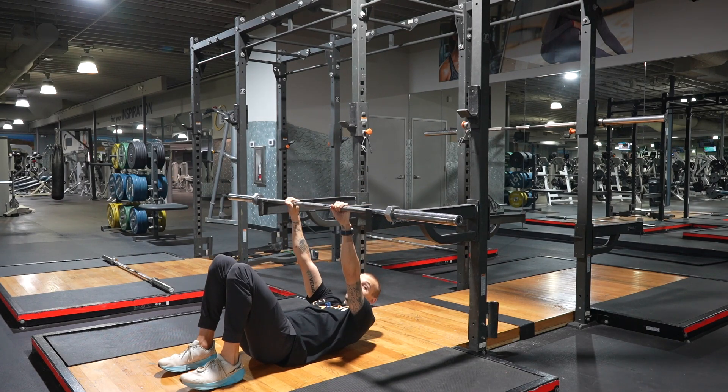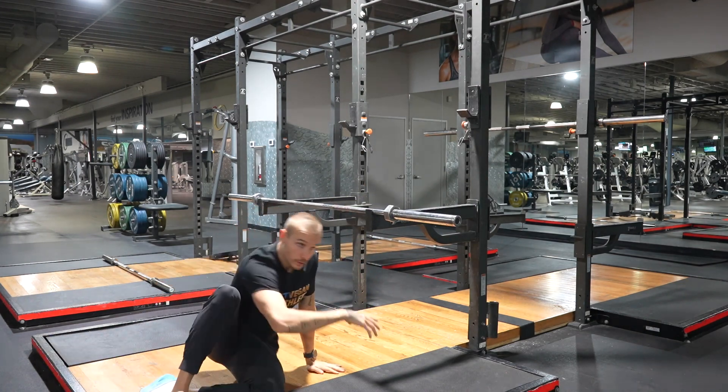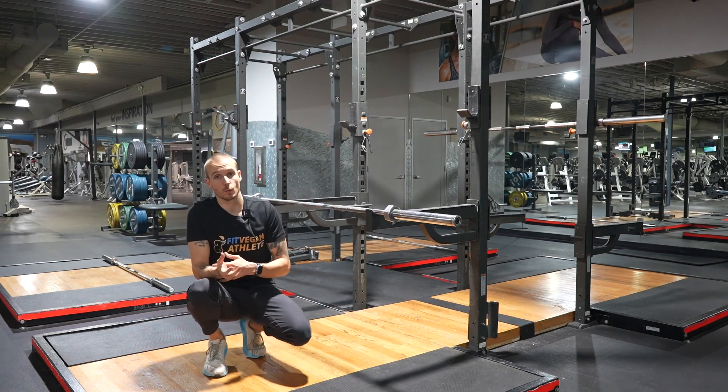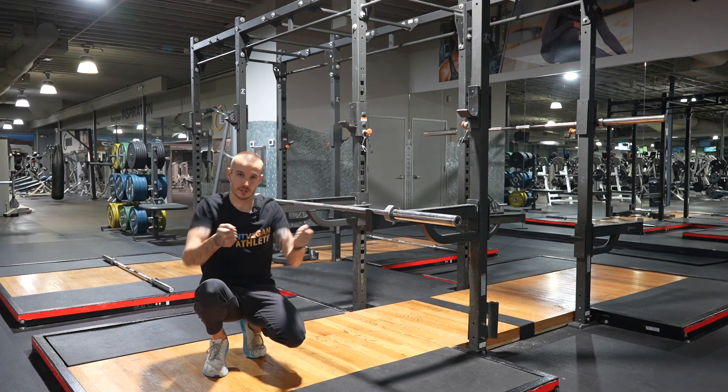If it's still too hard, bring your feet a little bit closer and do the same thing. At this point you can remove about 50 percent of your body weight. But it's basically the same movement as a bent over row — your hands are simply hooks and you're pulling from the elbow.